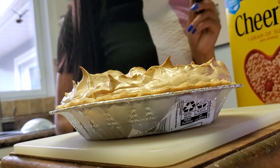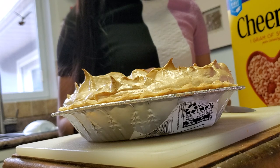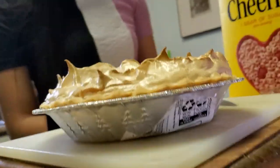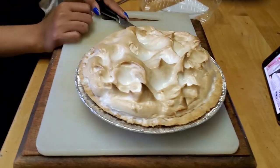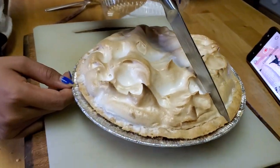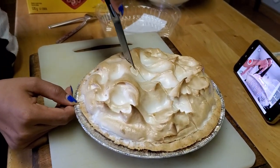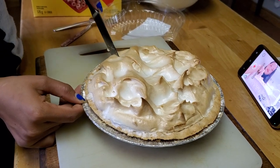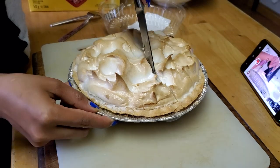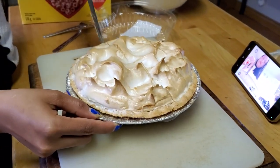So let's get some plates here. You can do the cutting babe — go right across, straight right across. Make sure you go right down to the bottom, do it again babe. Slide it across so it's cut babe.